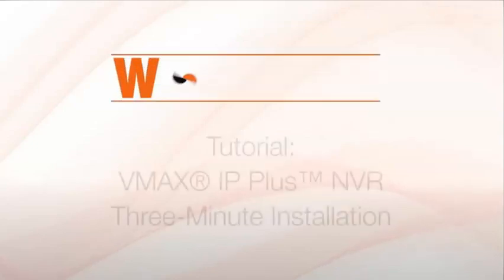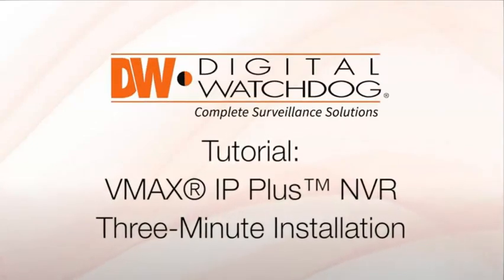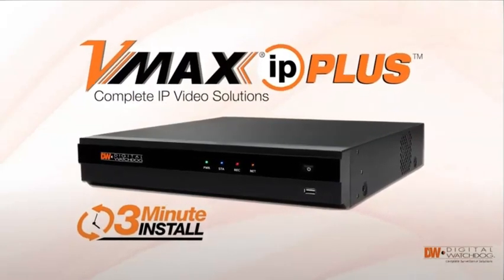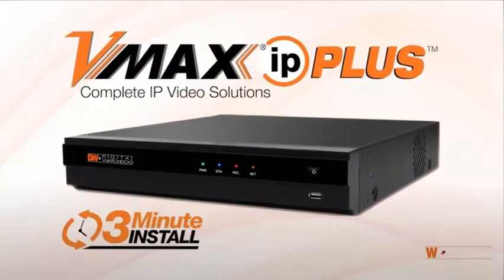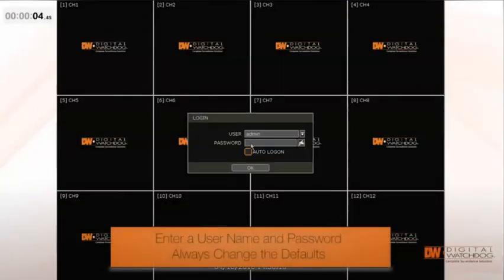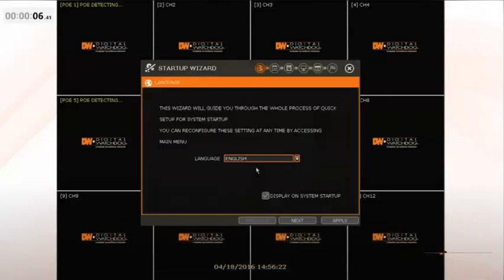We're going to show you how easy it is to get up and recording with a Digital Watchdog VMAX IP Plus network video recorder. The default username and password are admin and no password. Always change the default username and password — you'll do that later.